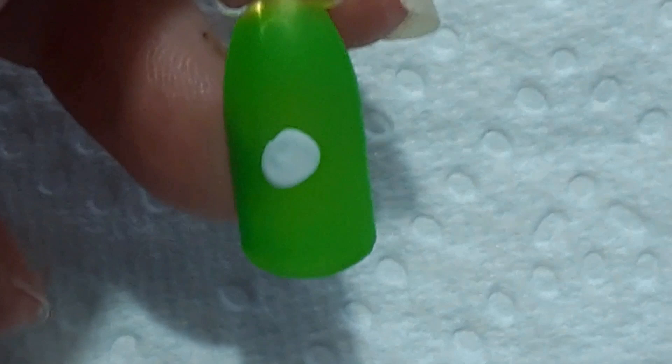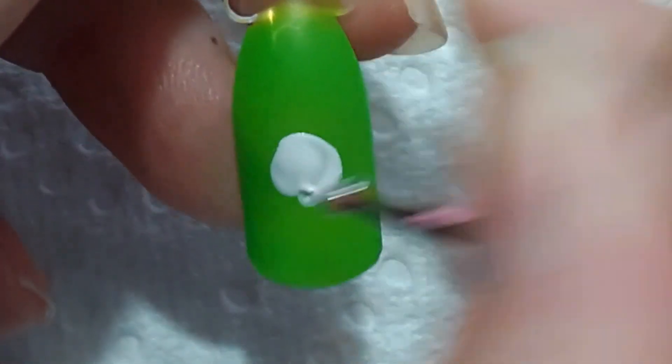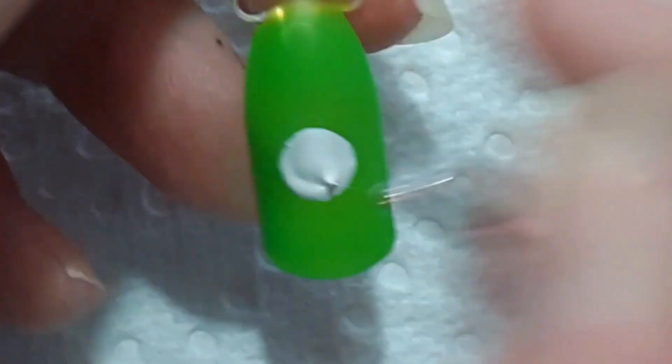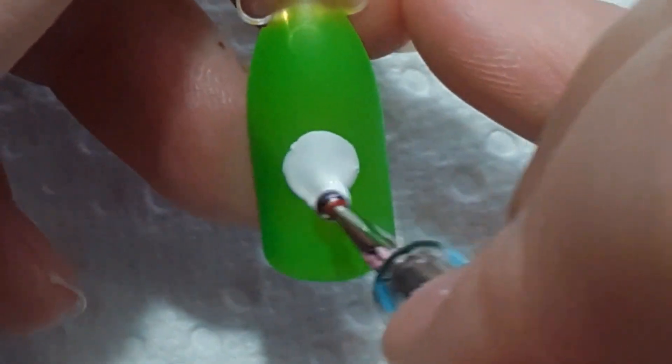Next up is Mike Wazowski, and this lime green polish was from the Zoya — I think it was the 2020 or 2021 summer collection. I can't remember which year that came out.